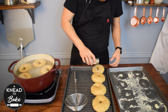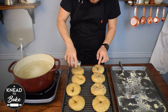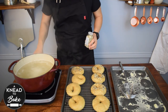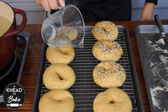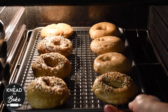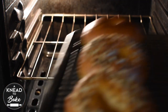You can add any toppings that you like. I am adding everything bagel seasoning as a topping to half of my bagels, and leaving the other half without toppings. Add half a cup of boiling water to the baking sheet to create some steam in the oven while the bagels cook. Place the bagels in a preheated 400 degree oven for about 25 to 28 minutes. You can flip your bagels to let them bake evenly.